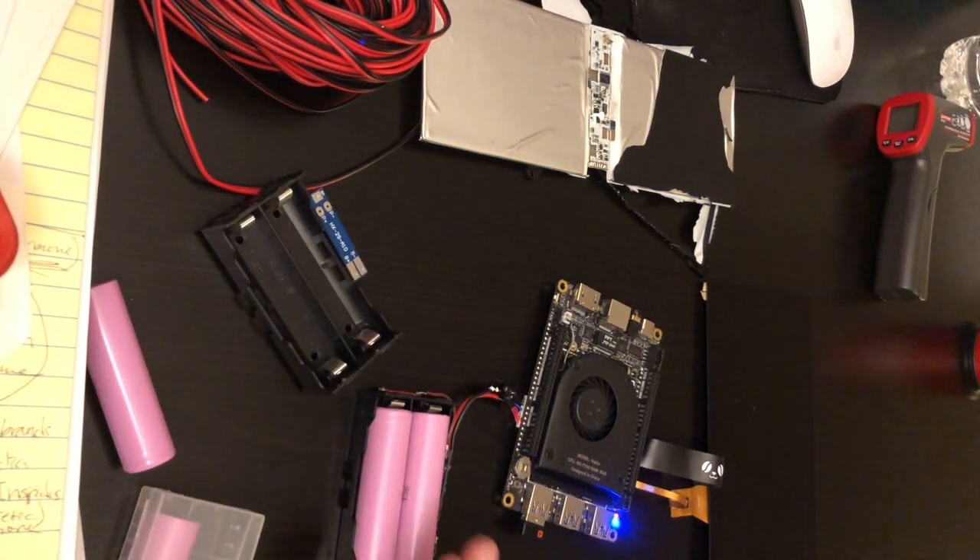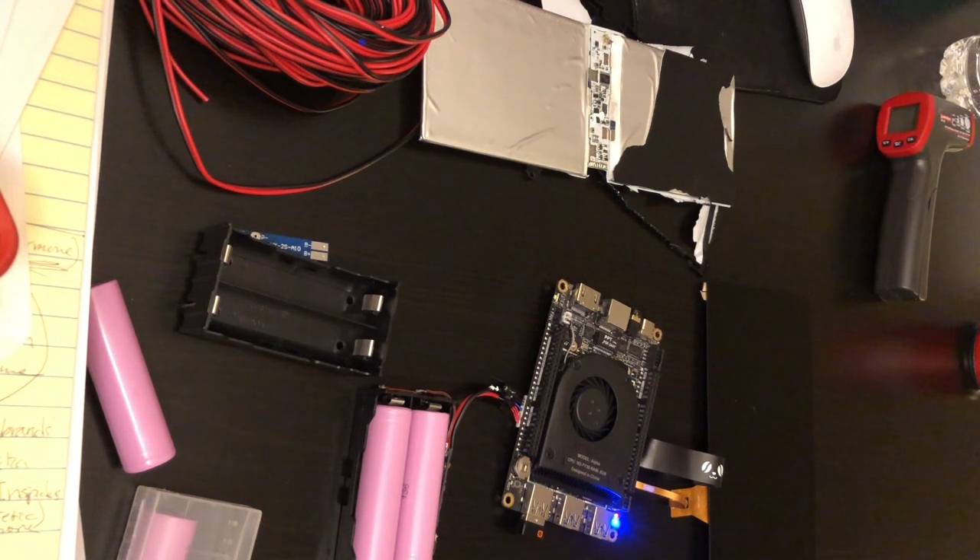So this concludes my DIY 18650 battery pack. If you have any questions, please leave those in the comments below. If you enjoyed this video, please hit the like button, and if you want to see my latest project releasing very shortly, please hit subscribe. Thank you for watching.